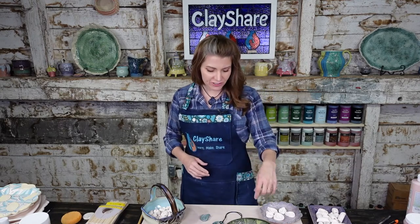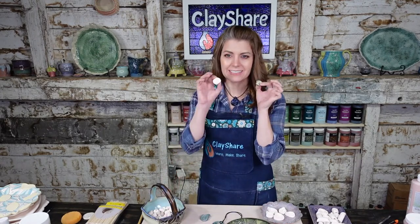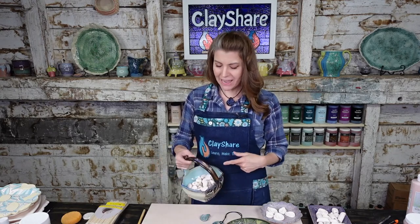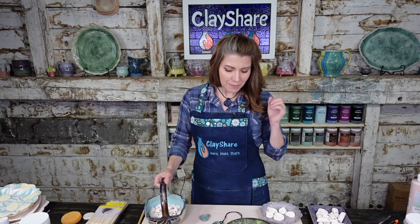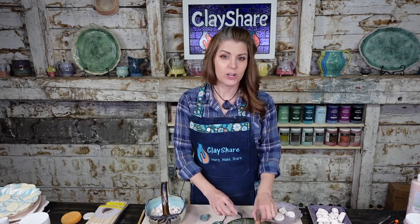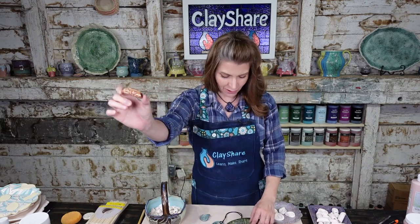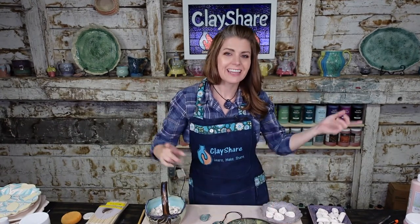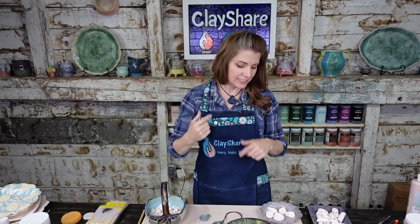This whole week on Clay Share it's Bead Week — a week of bead awesomeness! We have three new classes. One came out yesterday: making a textured chunky bead. I'll teach you how to make these in that class and turn them into pendants or use them as accent beads. Tomorrow we have the cannoli bead class, and Friday — saving the best for last — the teardrop pendant.